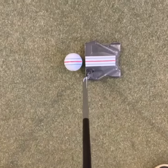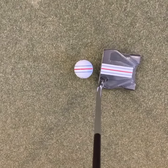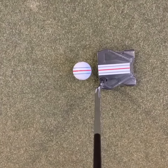When that's all lined up like that, I just don't see how you can't line that putter up dead straight.